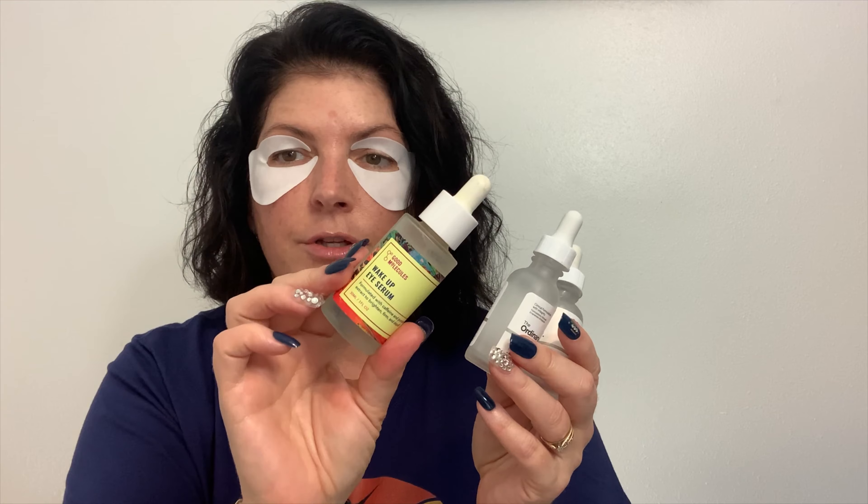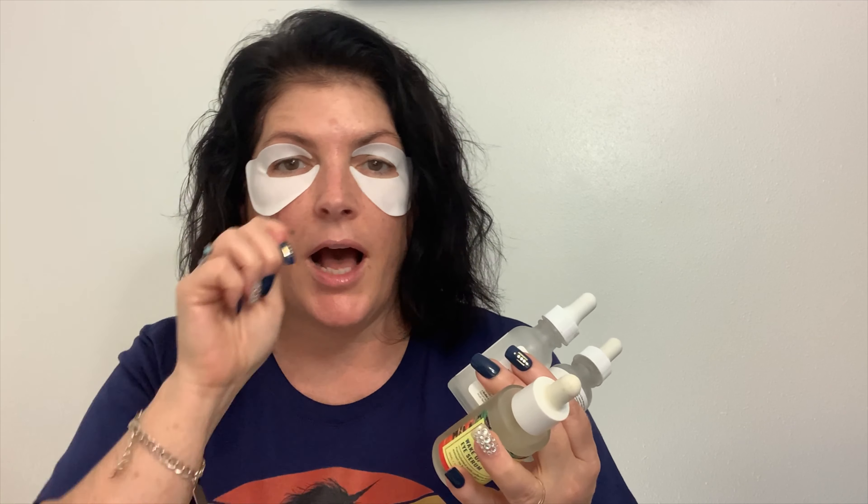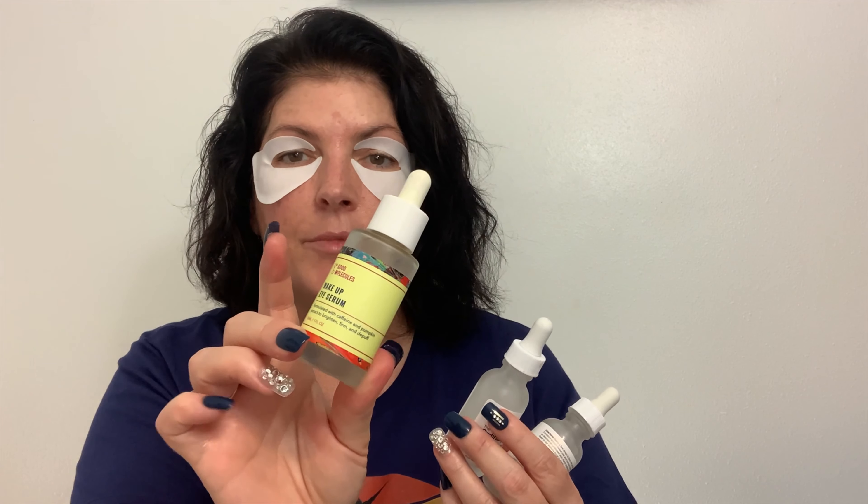I also finished the Good Molecules Wake Up Eye Serum. It was a routine I felt good about — I have a metal ball massager on a stick that I could use with this serum to massage my eye area. But did I see any brightening or firming? No. It says it has caffeine and pumpkin extract to brighten, firm, and de-puff — I really didn't notice any of that. I think any de-puffing that happened was from the cold eyeball massager, not necessarily from the serum.